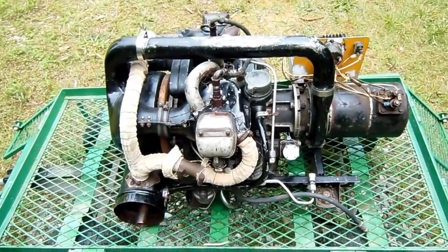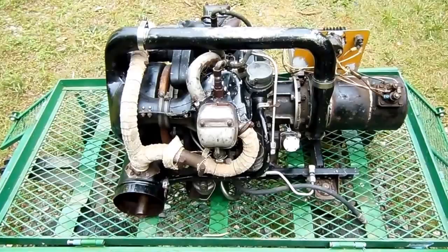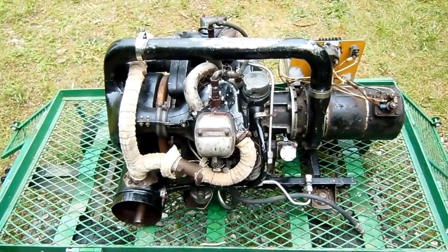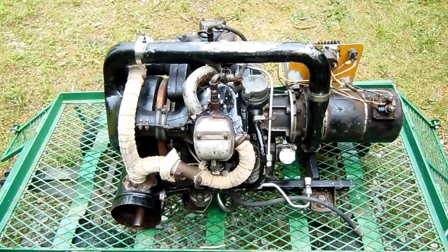Well, that's a quick overview of this APU. As you can see, the engine is in rather poor condition. Hopefully we'll be able to breathe some life into this old girl yet. I'm going to go ahead and pull the rocker box covers off and see what we've got going on down there, so stand by.